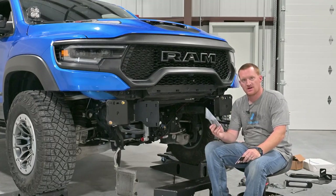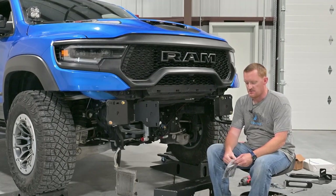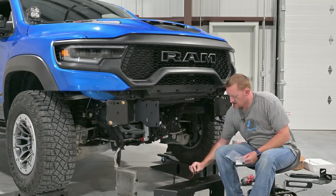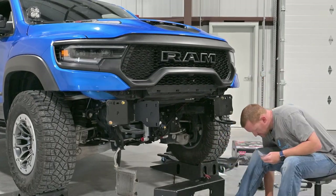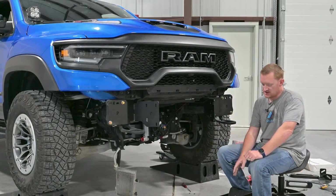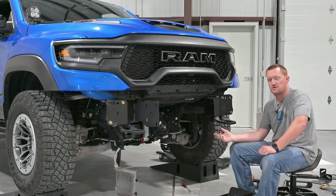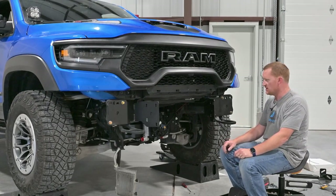This is an option I sell — a Baja Designs rock light with the connector to plug into the Warn ZN winch. If you use a different winch you'd have to run this to an upfitter. It mounts right here on top, underneath. When you turn it on you can see how your line's spooling on. Now we've got the brackets and drum light on, we can mount the center piece in here. I usually like to do it on a floor jack — I put the truck on ramps just for the camera.